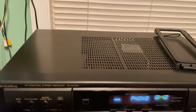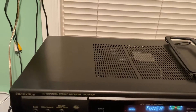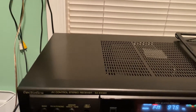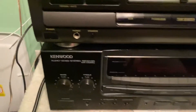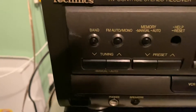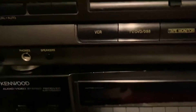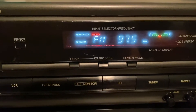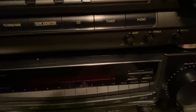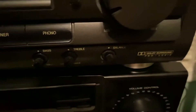It's got phonograph, tuner, CD, VCR, DVD — all these settings that you see here. Prologic. Plays great.